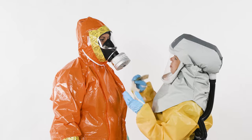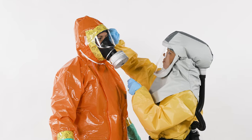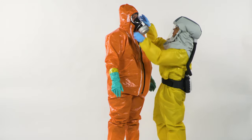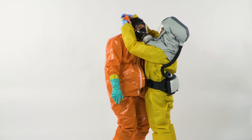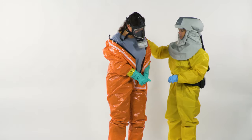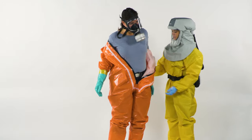Remove the tape between the mask and the suit. Open the zipper on the front. Slip the hood over your head. When doing so, your gloves must only touch the outside of the suit due to possible contamination.